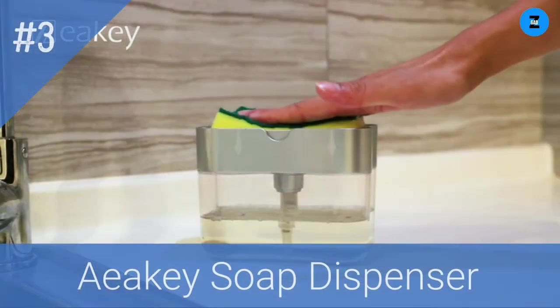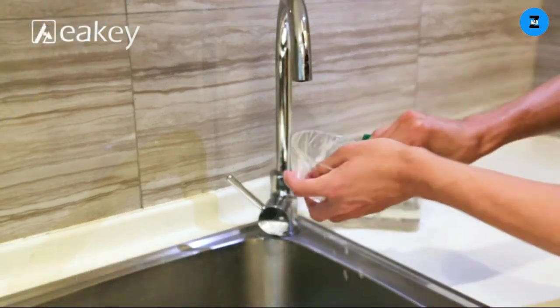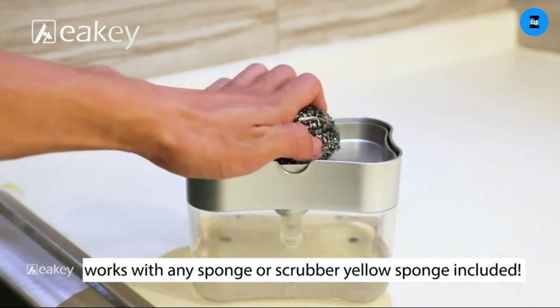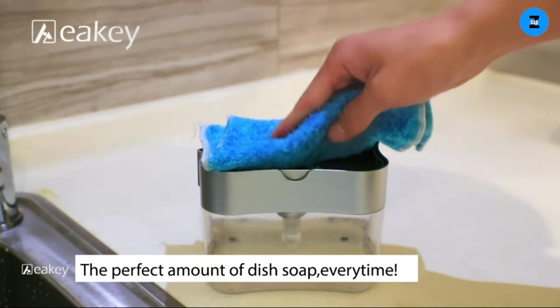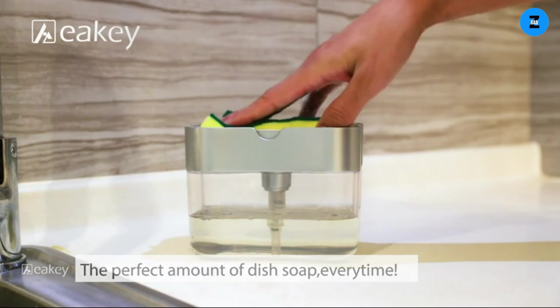We designed our soap dispenser to help reduce the time you spend at the kitchen sink. Effortless one-hand dispensing allows you to wash dishes faster while reducing the space taken up on your sink. If you happen to feel unsatisfied with the use of our soap dispenser, please contact us and we will do our best to provide a solution for you.